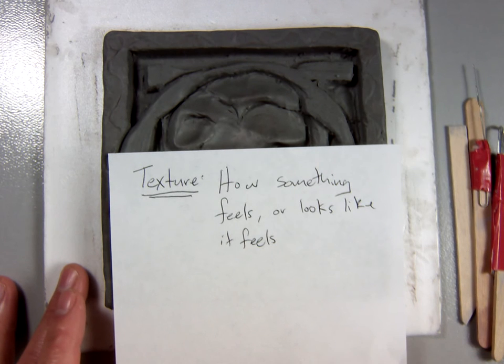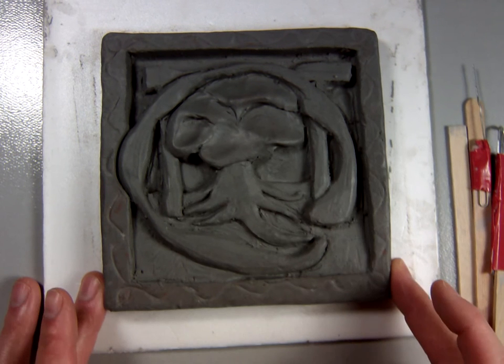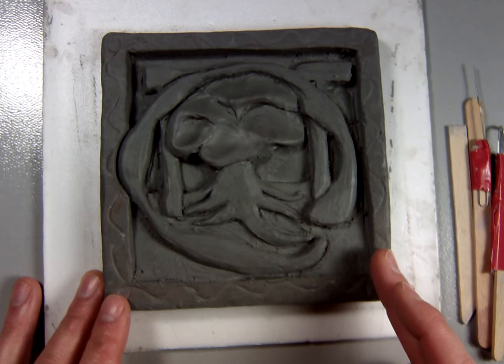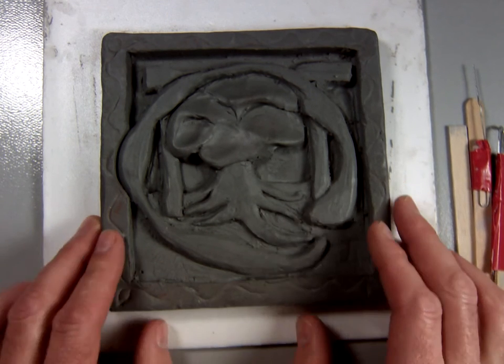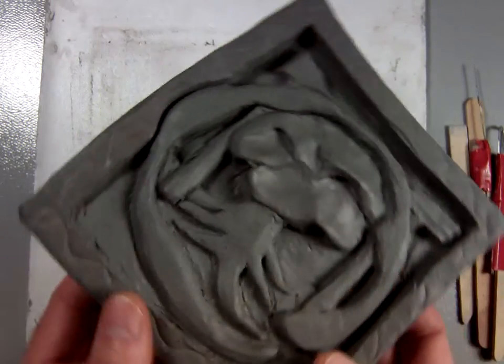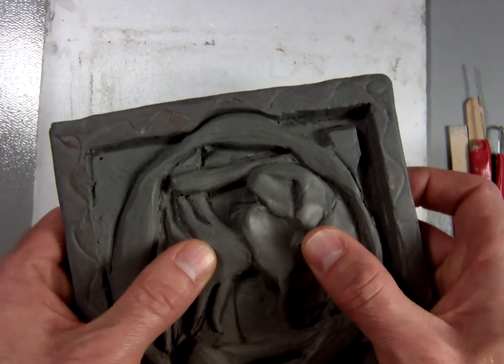Texture is how something feels or maybe even just looks like it feels. Somewhere in your clay tile I would like you to make some texture for one of the things you have. A couple different things — this tile now is what we would call leather hard. It's much more hard than it was before. I can hold this up and if I just gently look at bending it, it doesn't bend.